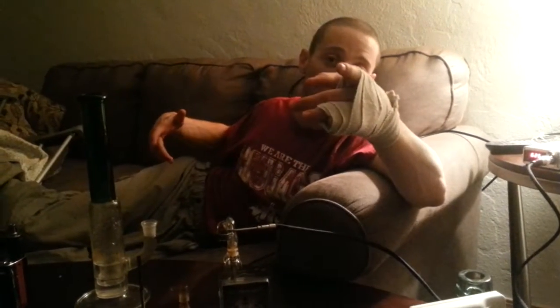Hey guys, welcome to Roo's Basement. I'm Roo. This is my living room. I'm actually kind of crippled up right now — I'm dealing with some stab wounds and a broken hand, so I can't make it down to the basement. But we're going to keep doing a video anyway.